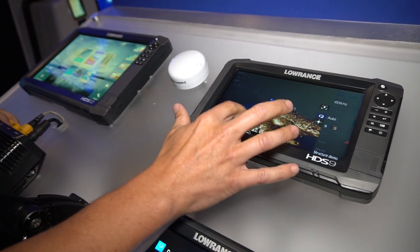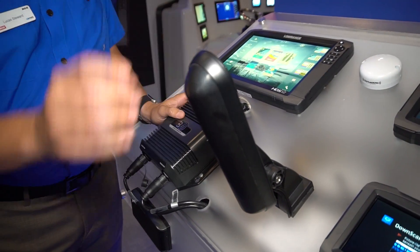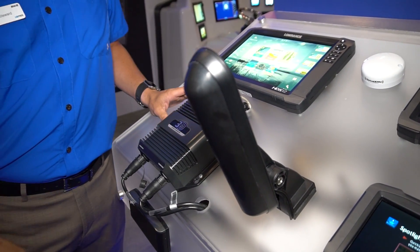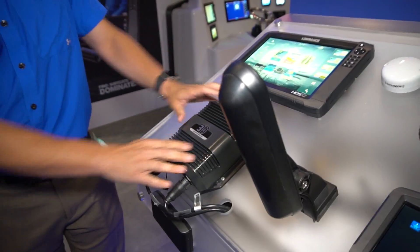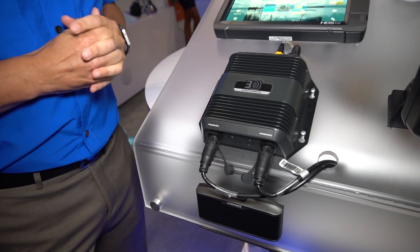Fully interactive. Here's the transducer — it's a transom mount, or we make it available in a through hole. And you have a processing module. All this for $999, and it's an easy add-on to any of the HDS Generation 3 products.